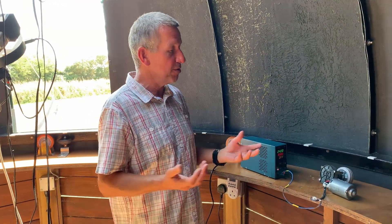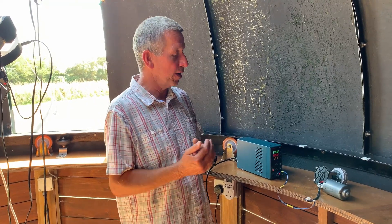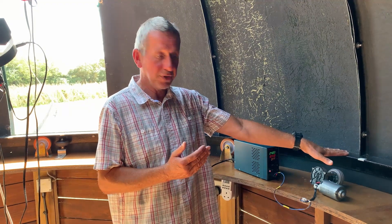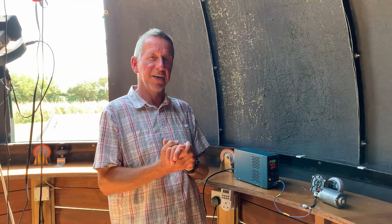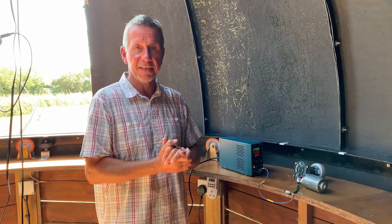So this is the end of the introduction — that's what I'm trying to achieve. In the next video I'll show you some of the attempts at making brackets to mount the motor, and I'll start introducing some of the ideas I've got for the electronics and the software.